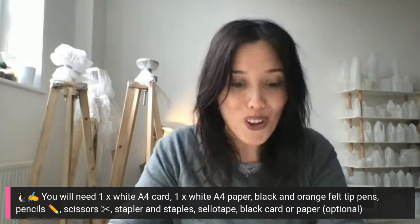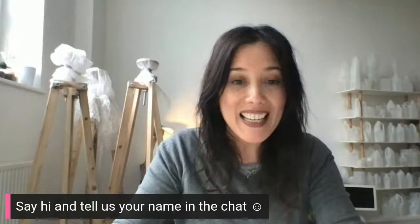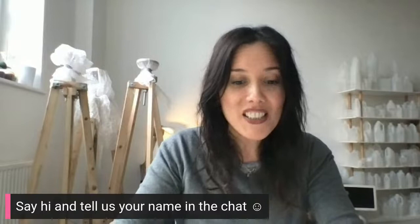First of all, I'd love to hear who you all are. In the live chat, if you want to, please tell us your names and who the children and adults are so we know who's there. If you want to join in the live chat, an adult needs to sign in using a Gmail address.